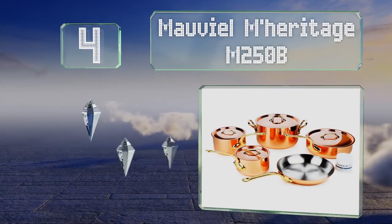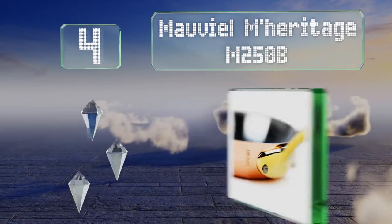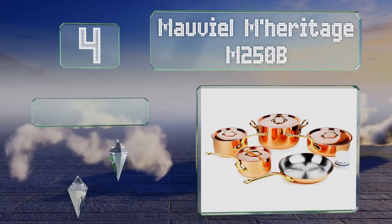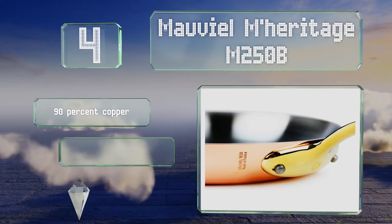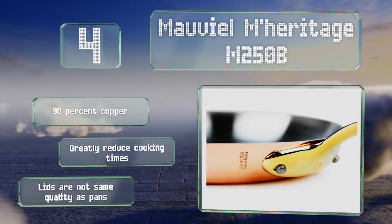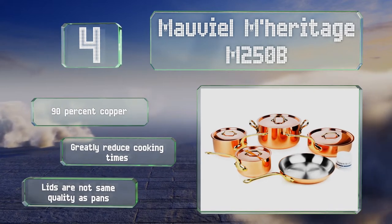At number four, produced by generations of the same family for nearly 200 years, the Mauviel Meritage M250B is a collection you'll hand down to your kids one day. Each piece features a bronze handle that gets nearly as hot as its pan, though these are made of 90% copper and greatly reduce cooking times. However, the lids are not the same quality as the pans.